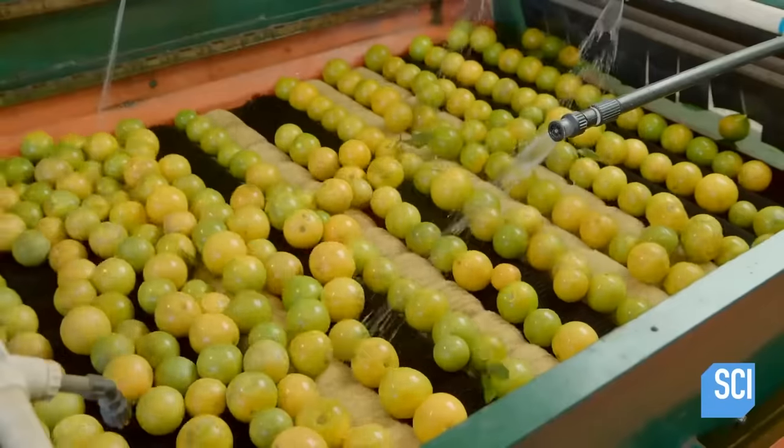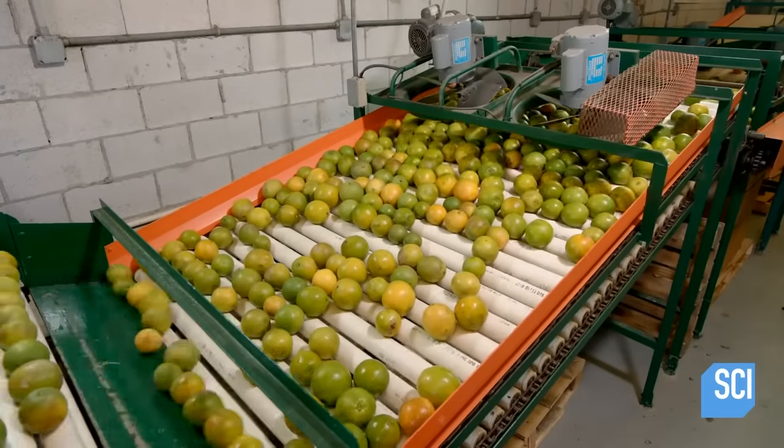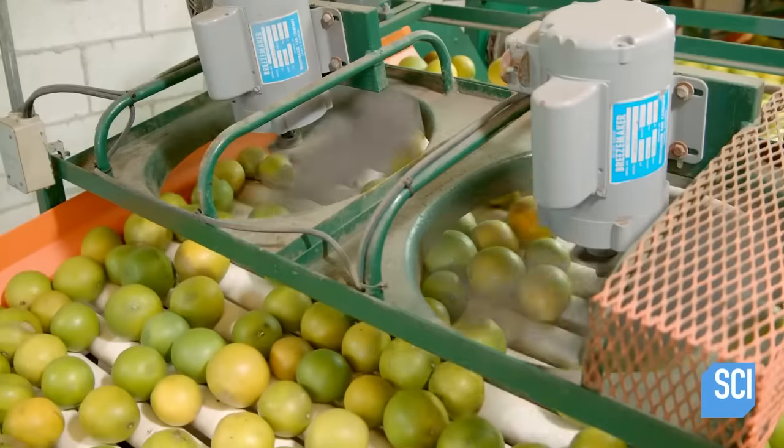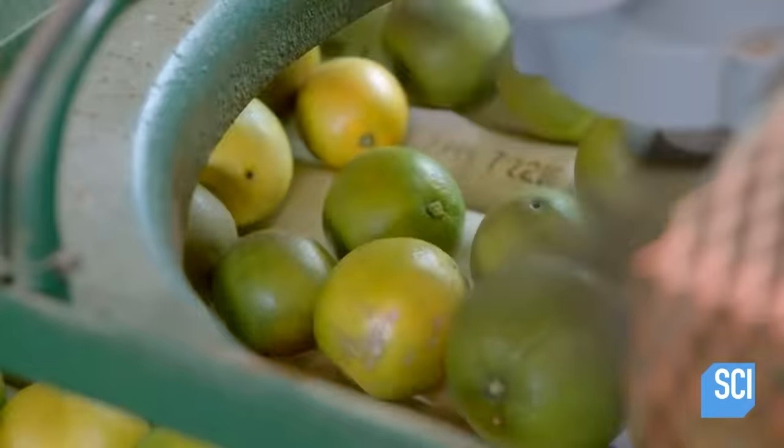The oranges transition to a roller conveyor, which places them under large fans to prevent them from overheating due to stress. An orange's natural body temperature can be as high as 140 degrees before this stop.